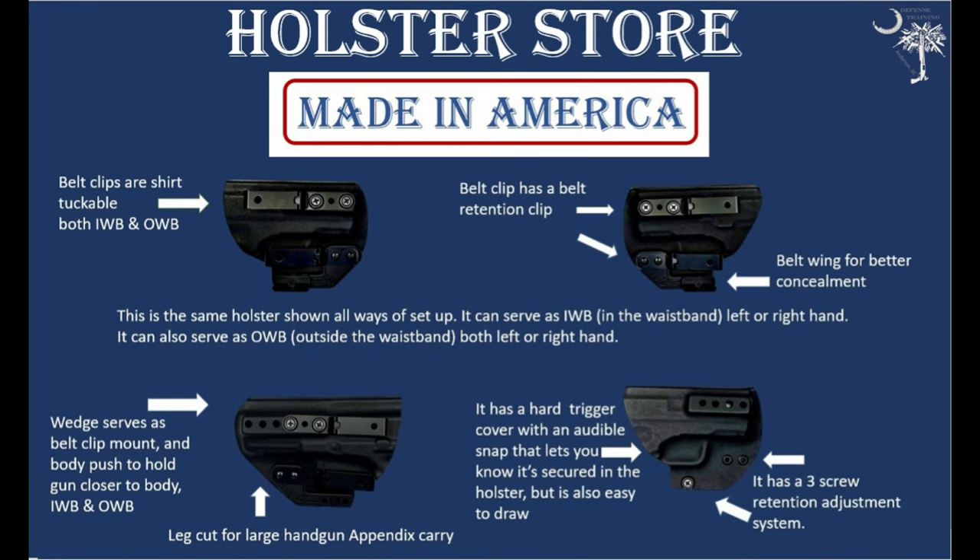We also make holsters — we have custom holsters that we make. You can check those out at defensetraining.org/holsters. They are ambidextrous, both inside and outside the waistband, made of Kydex, with a lifetime guarantee and a 60-day money-back guarantee.